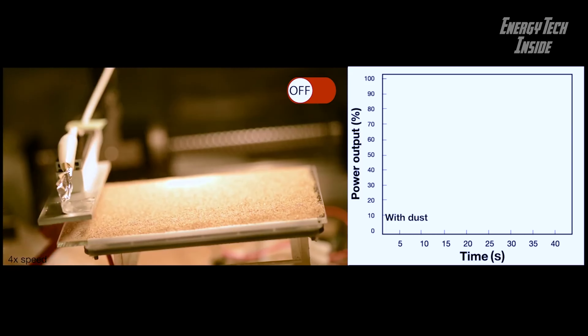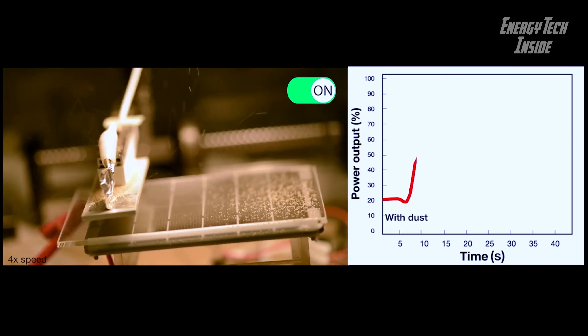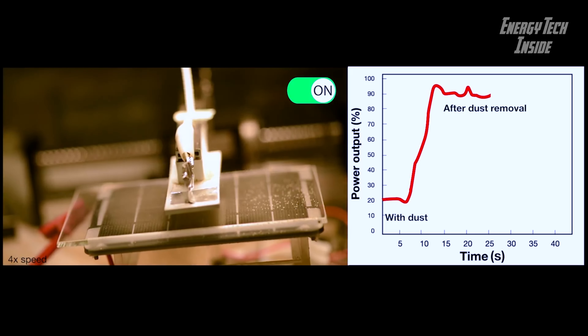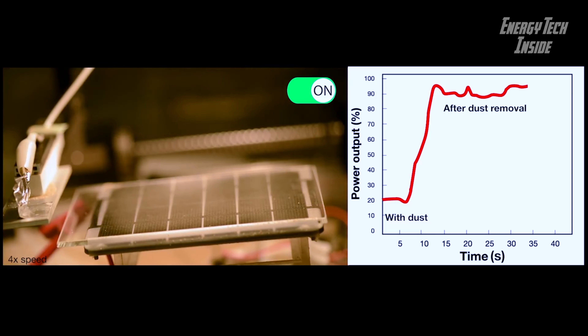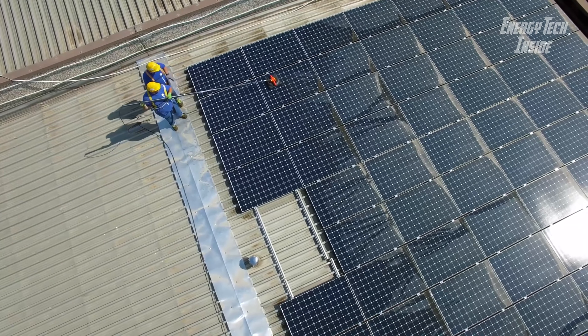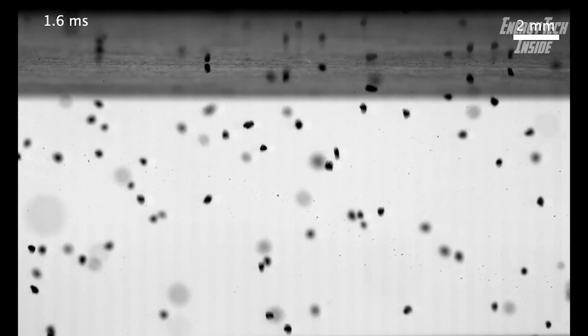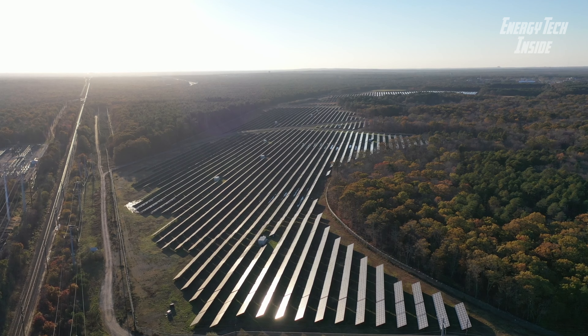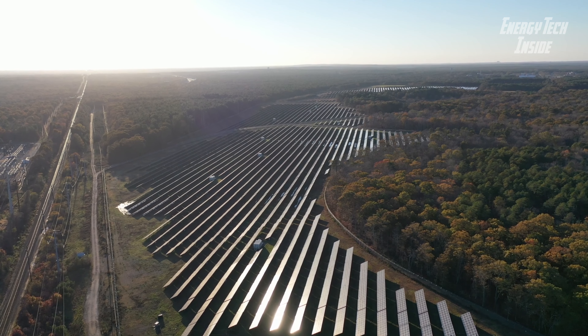The new system only requires an electrode — a simple metal bar — to pass over the panel, producing an electric field that imparts a charge to the dust particles. An opposite charge is applied to a transparent conductive layer just a few nanometers thick, deposited on the glass covering of the solar panel, which then repels the particles. By calculating the right voltage to apply, the researchers were able to find a voltage range sufficient to overcome the pull of gravity and adhesion forces, causing the dust to lift away.